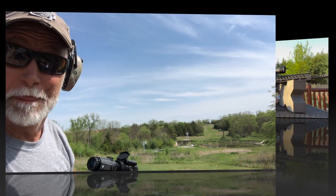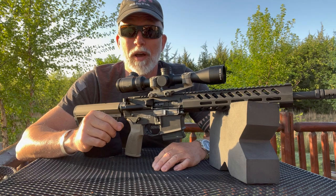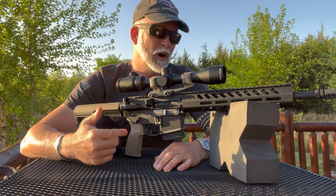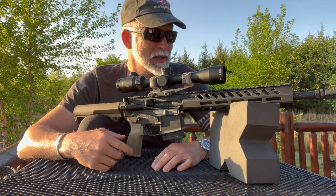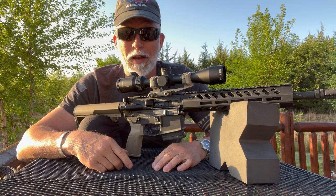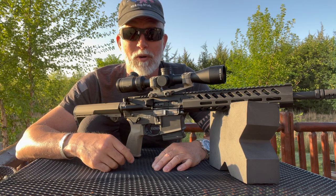Nice. So that went well — I was happy with that. Now I want to see what I can do with groups. I've got my Athlon Neos on here — it's a 4 to 12 by 40 with a BDC. It's a nice optic and I'm really happy with it. You can check the review out on that. Let's see what we can do with this after we get it zeroed at 100 using a whole bunch of different ammo.